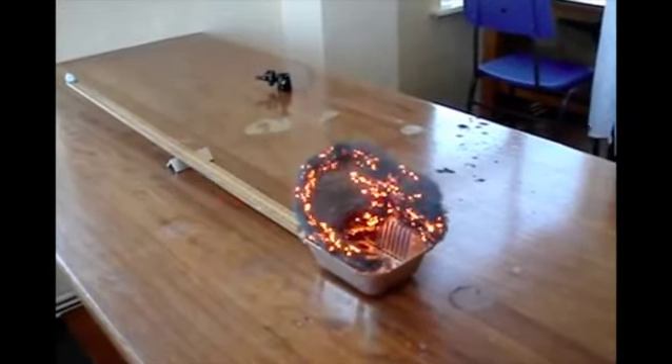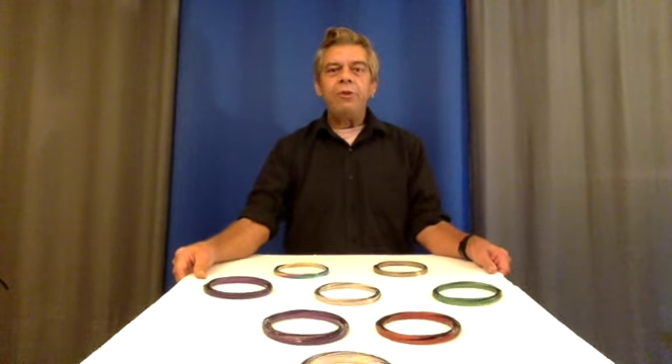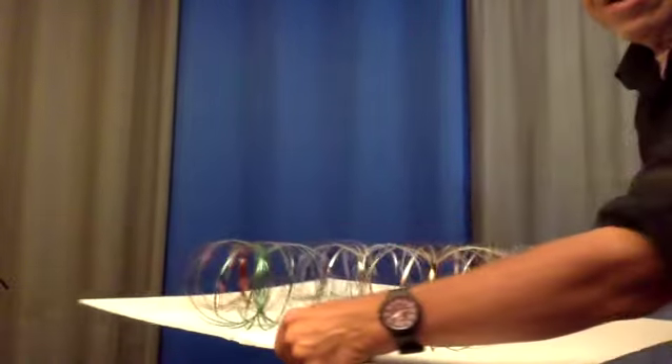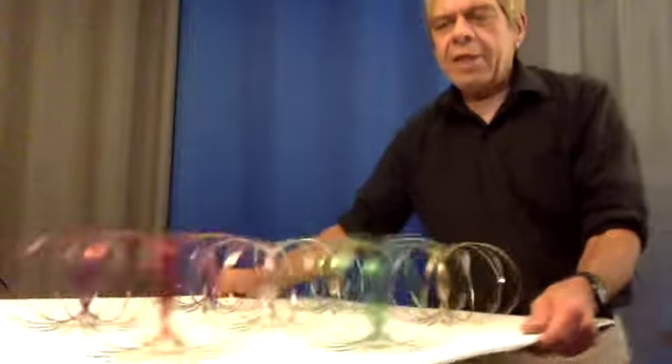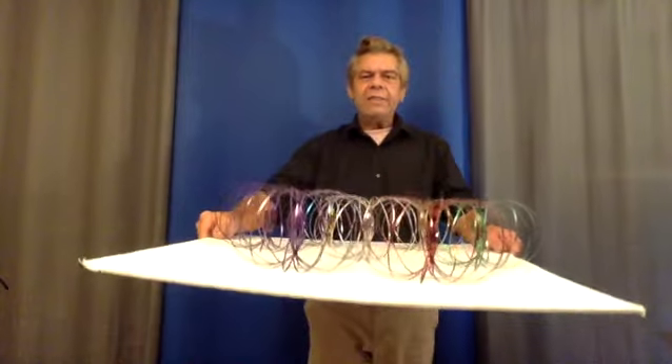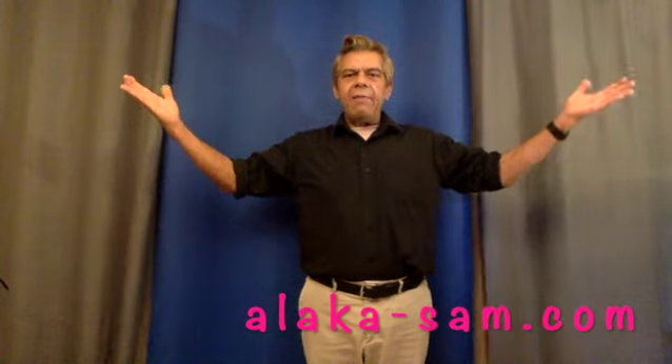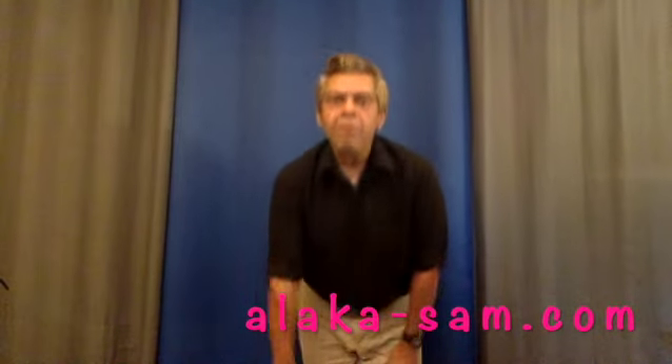I promised you a finale that included a Toroflux demonstration. And we have eight Toroflux rings. Watch the magic. One, two, three. All expand to form three-dimensional toruses. And that, ladies and gentlemen, is magic by Alakasen. Thanks for having me and have a wonderful day.